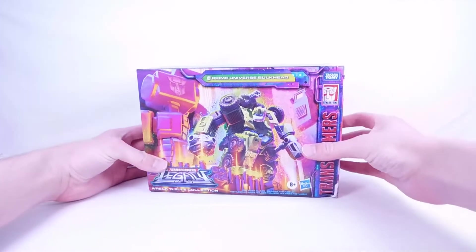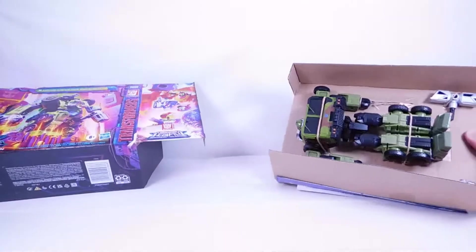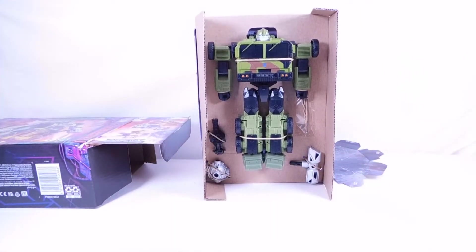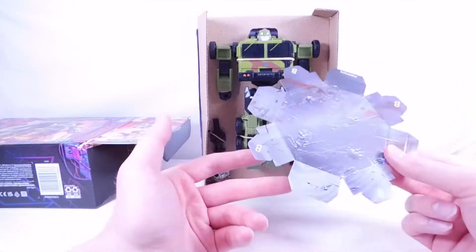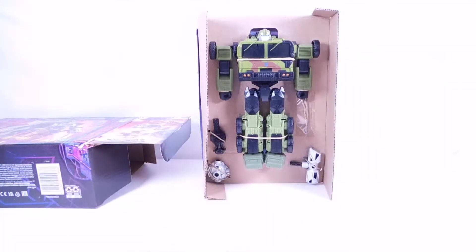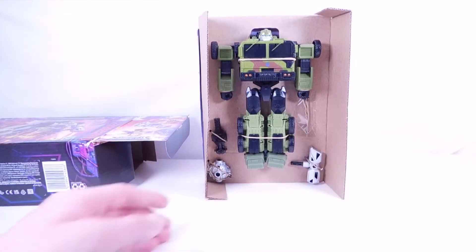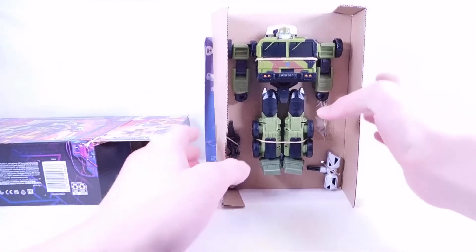Let's open him up. I'll just go to the side, open him up like this, and slide him out. There we have him — looks really cool. With these packs there's apparently a buildable cardboard cutout piece, and here is one of the pieces. Since there are five packs I'm assuming there'll be five pieces to construct some sort of hammer. I'll save this and put it aside safely — I'll probably build it just to see. Of course we have his brand new hammer, his mace, his machine gun, and on his back under the instructions is his really cool riot shield.